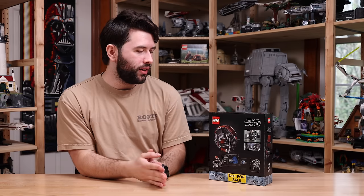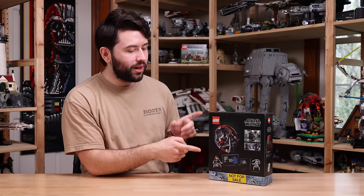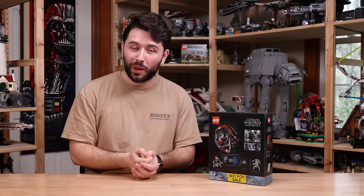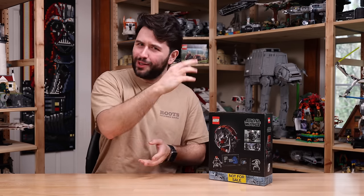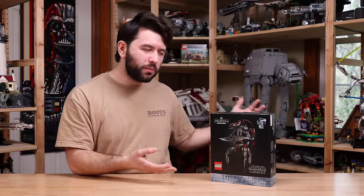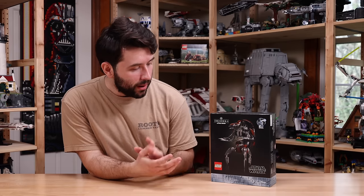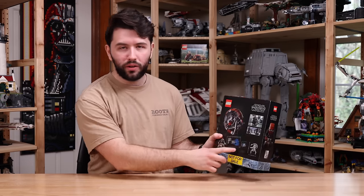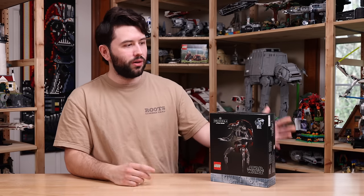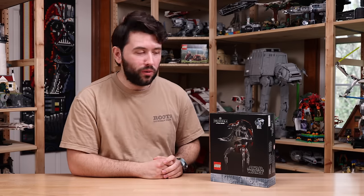I'm going to compare it to other droidekas and see what they all look like next to each other. Also worth noting on the back of the box is that the droideka model you're getting does actually fold up into a ball — I wonder if you can roll it down the table. The droideka is probably being made this year because it's the 25th anniversary of The Phantom Menace, and it's coming with a 25th anniversary LEGO Star Wars brick. I do want to thank LEGO for sending this set over for review.